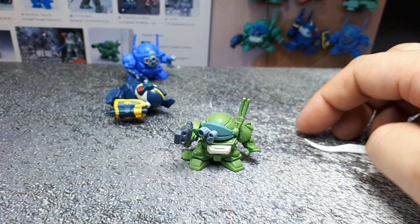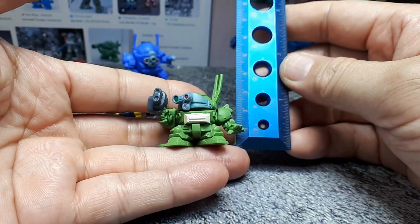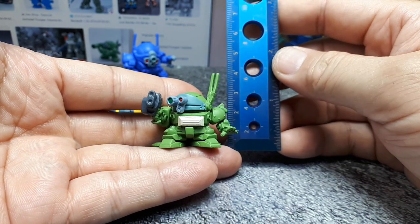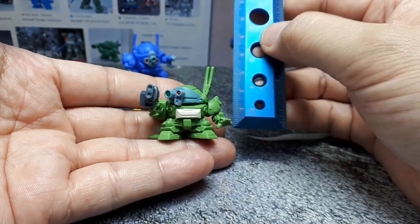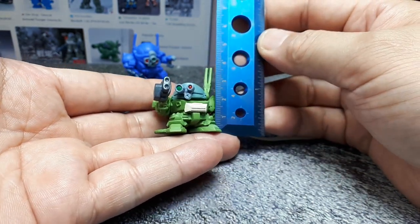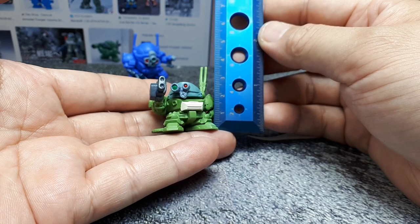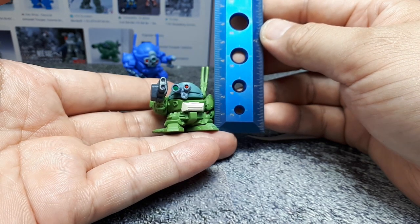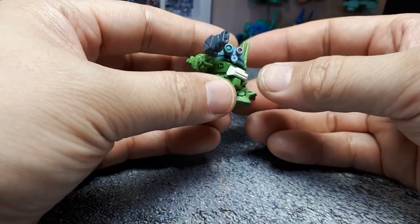Let me get the ruler out. With the antenna it's four centimeters or around one and a half inches. Without the antenna I would say it's around 25 millimeters or 2.5 centimeters and around one inch tall. So that's pretty crazy — you can see with my hand it is a really small toy.